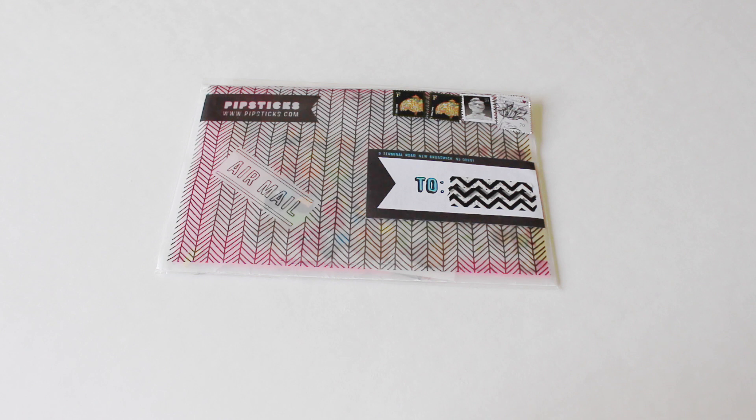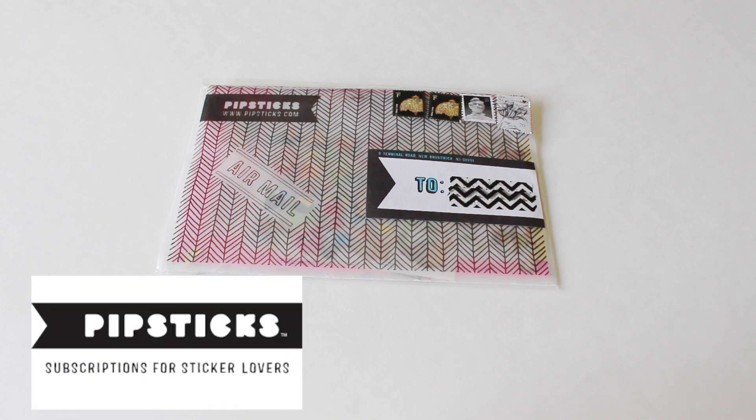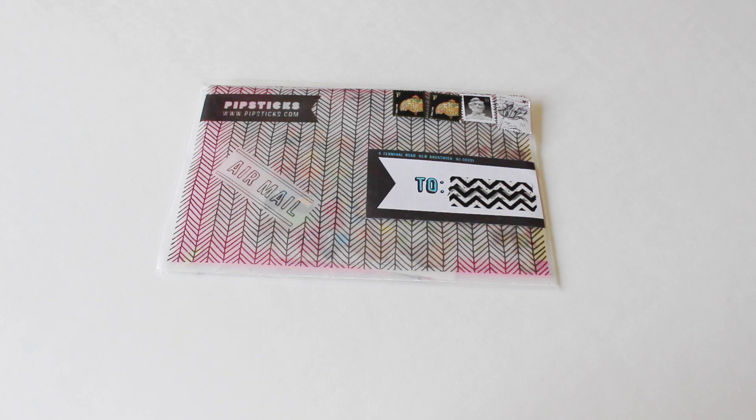This is my very first time receiving anything from this company. I was recently contacted by Carissa from pipsticks.com, which is the company's name. Basically they are a subscription for stickers — all kinds of stickers.